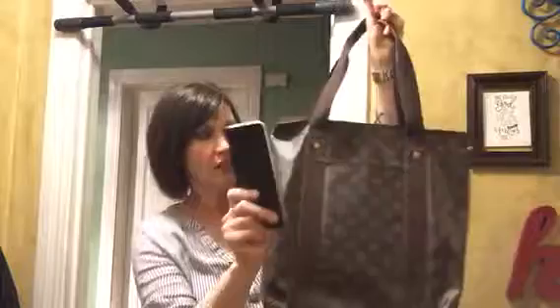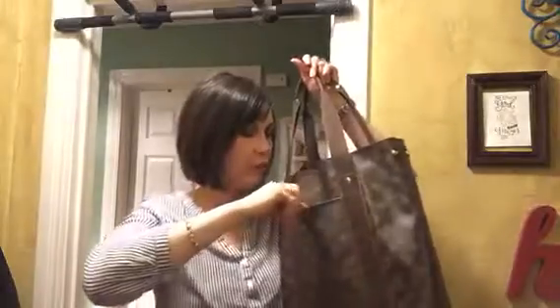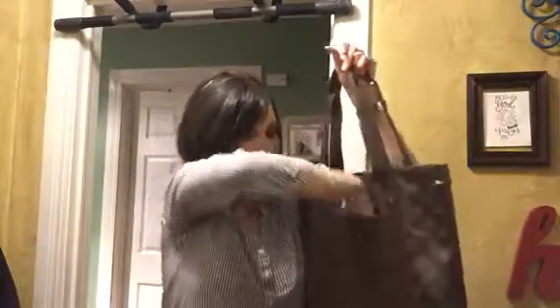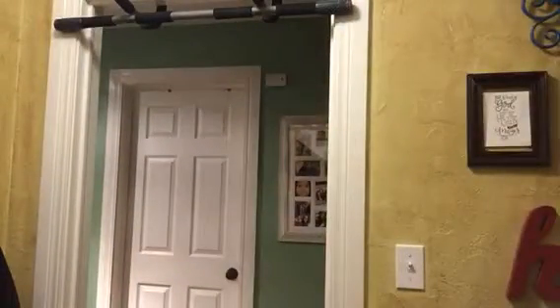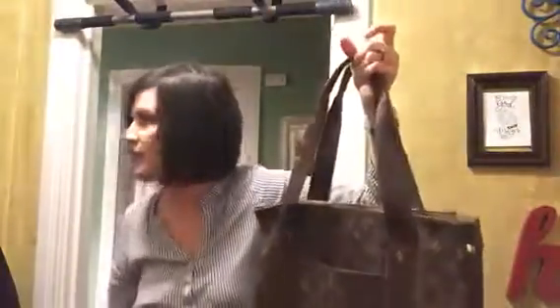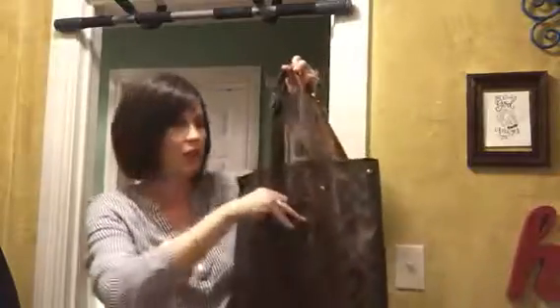You have a slip pocket on the outside, and I have my iPhone 6 Plus here to show you — it fits in the phone and doesn't stick out. It goes all the way down there. I wish I had a regular-size water bottle to demonstrate, because it would probably fit the 16.9-ounce size in that outside pocket.